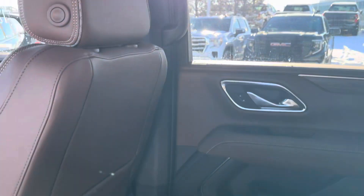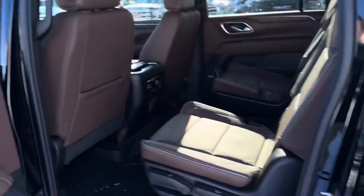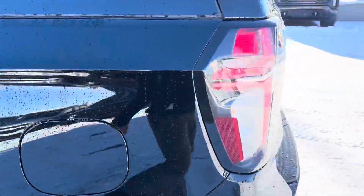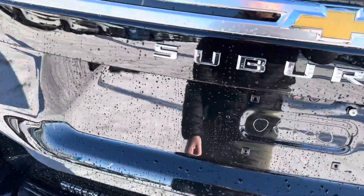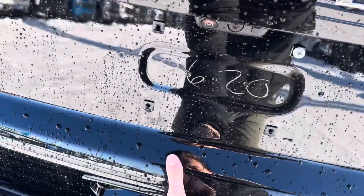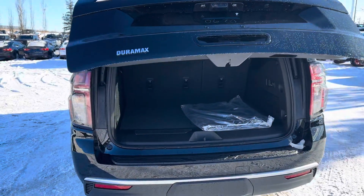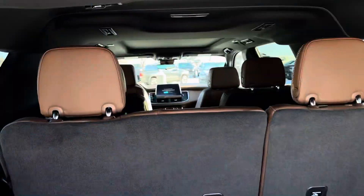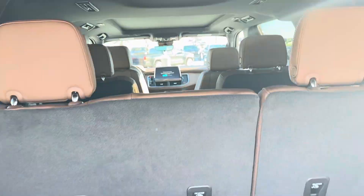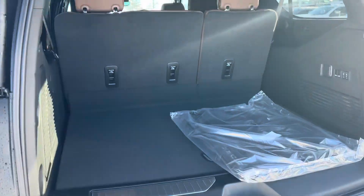This unit has captain seats, which is what most people are looking for in these vehicles. There is also a bench seat option, which is fantastic for extended families. When you're carting kids around who tend to smack each other, it's easier to separate them with captain seats putting them in the middle of the second row.